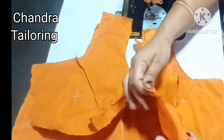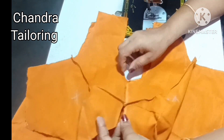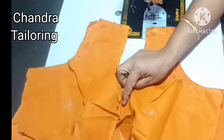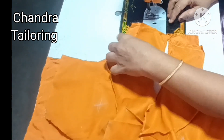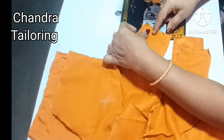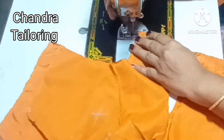Friends, in this video we will cut and twist. We are going to touch the back side. Now we are going to face the right side — we are going to join the right side. We are going to join the shoulder.